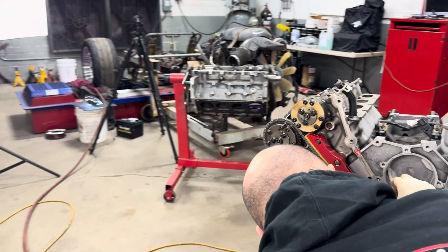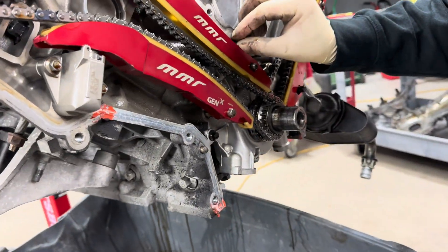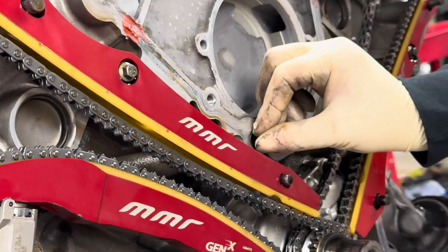This is a big problem. That's a huge problem. You didn't have any oil pressure issue, did you?